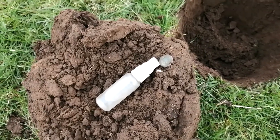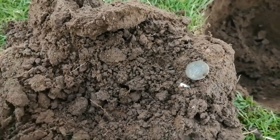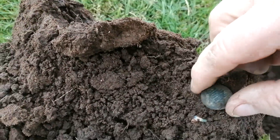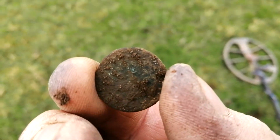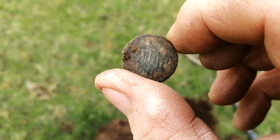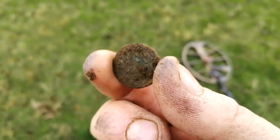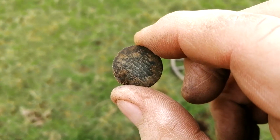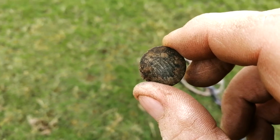Am I on to hammered number two? I'll have to give it a clean up - it's possibly a button, but I can't see a place for a shank. I'll give it a spray off and a brush maybe and I'll get back to you. It came in at the same signal as the last hammered.